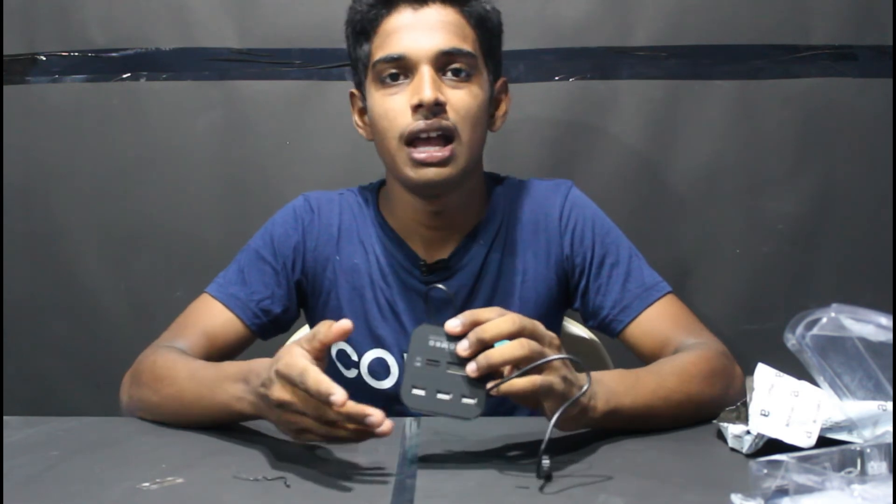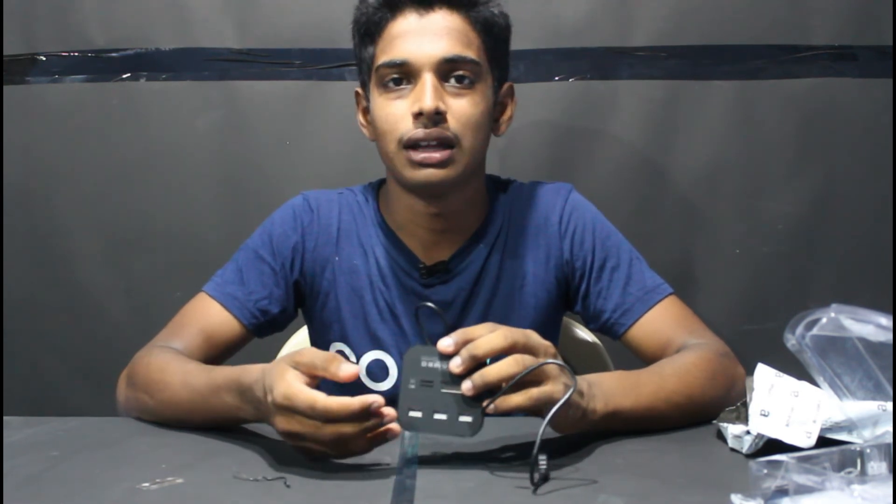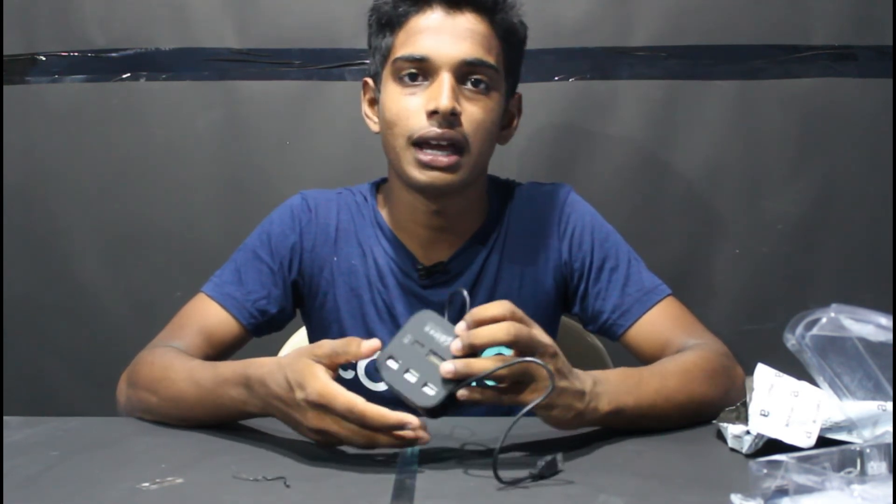Thank you for watching this video. In this video, the USB hub plus card reader. You can see the speed. Please like this video, share this video, subscribe to our channel, and press the bell icon. Thank you for watching this video. Peace out.